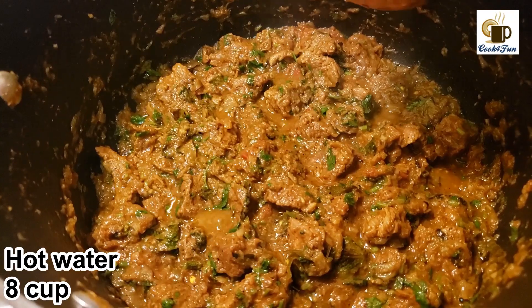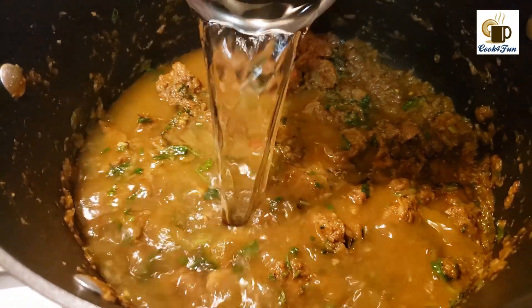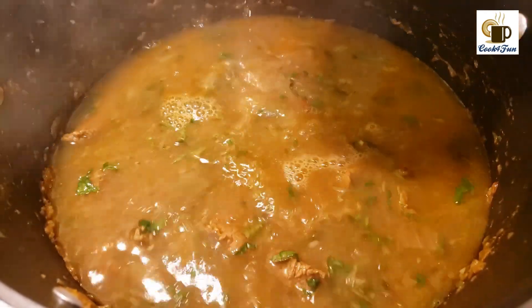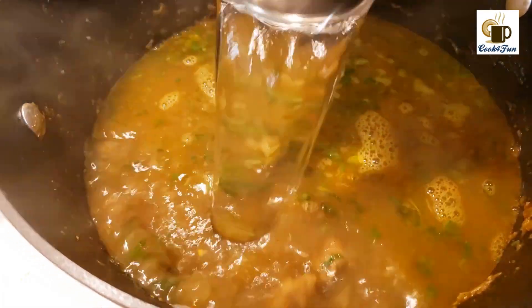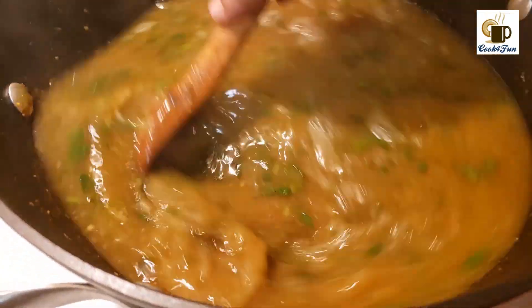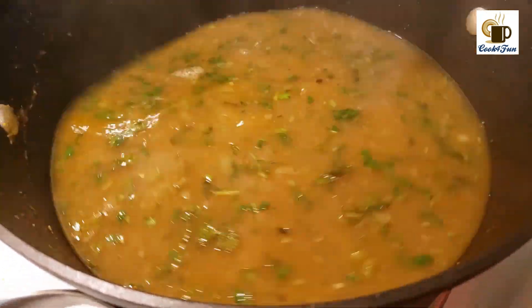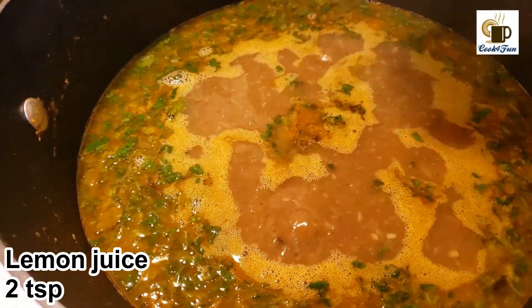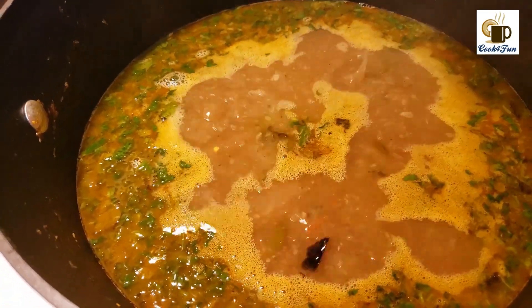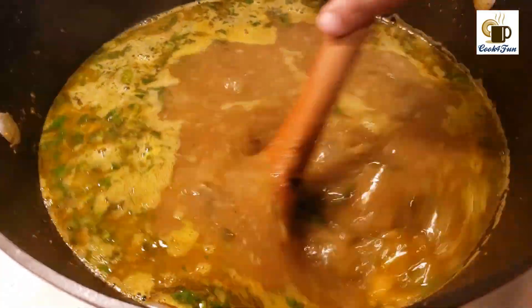Next, add eight cups of hot water. Once the beef is cooked, you can either take the beef out of the pan and then add the hot water, or add the hot water straight into the beef. After adding the water, mix it very well. Once it starts boiling, add two teaspoons of lemon juice, mix it, taste it, and add salt as needed.